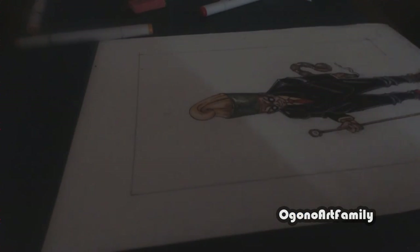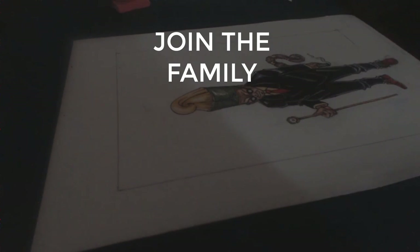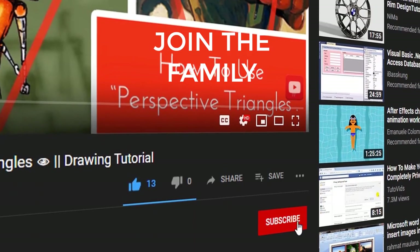And that would be the video. Thank you guys for watching. What do you think about this video? Are you also learning and growing? Are you reading new information? Feel free to leave your thoughts in the comments down below. This is the Organo Art family — peace out.